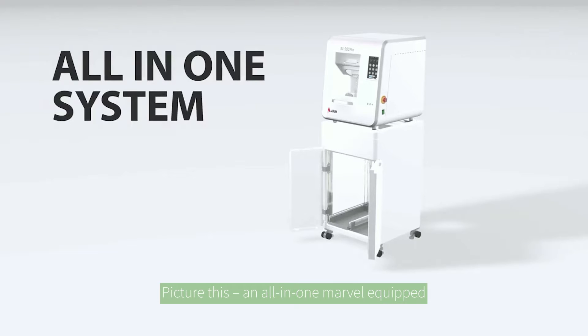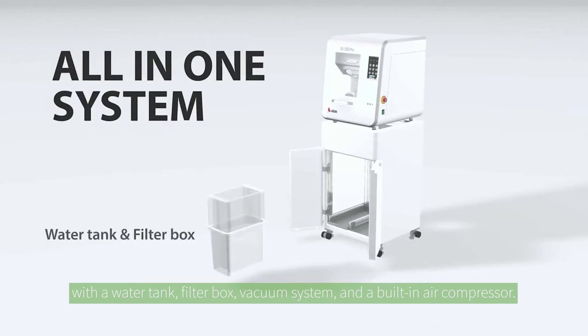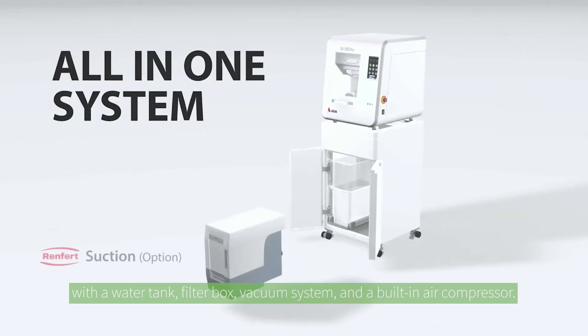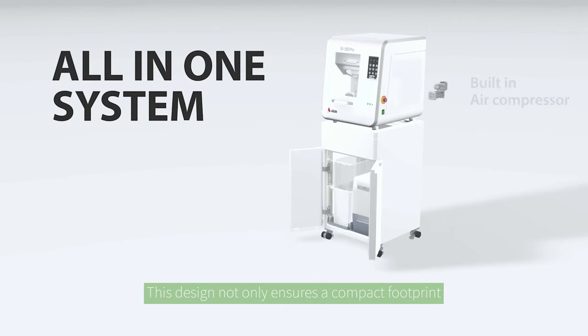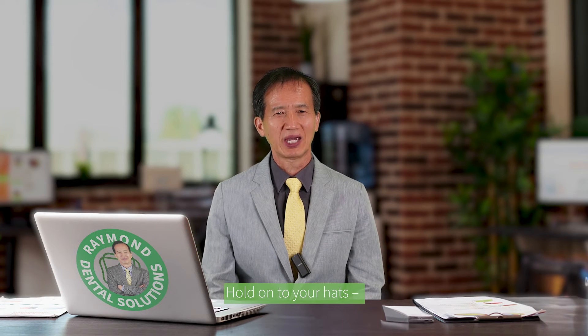Picture this: an all-in-one machine equipped with a water tank, filter box, vacuum system, and built-in air compressor. This design not only ensures a compact footprint, but guarantees whisper-quiet operation too.